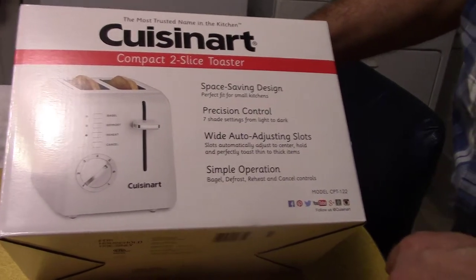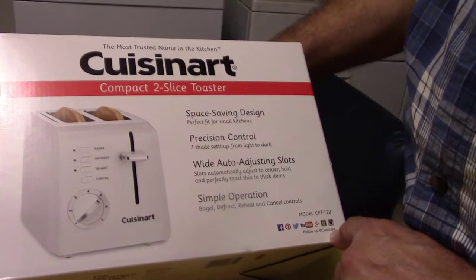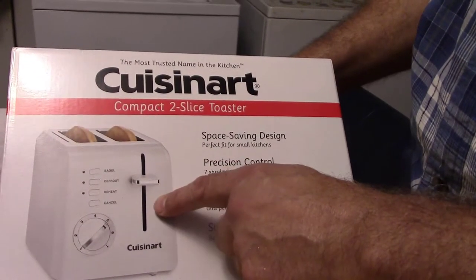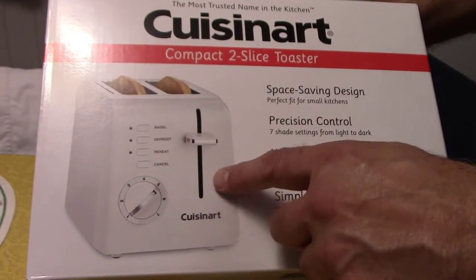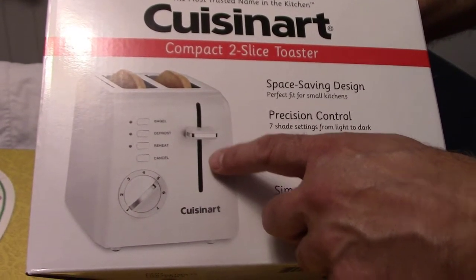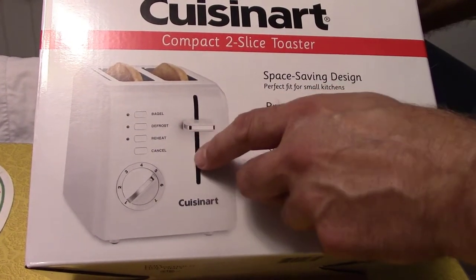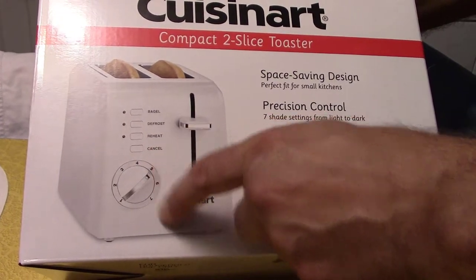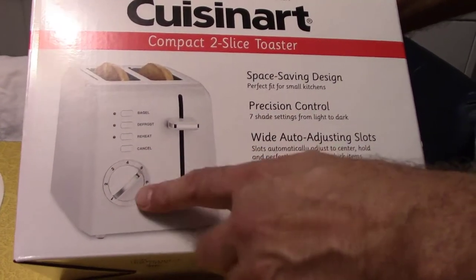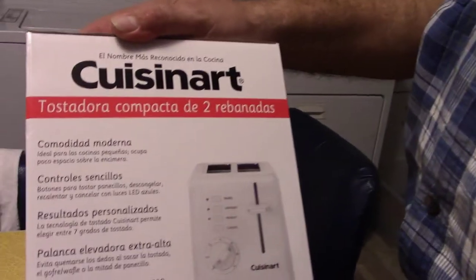Here's the toaster — I'm hoping it's white. I didn't choose a color, so I just presumed it was going to be white. Bagel, defrost, reheat, cancel — big buttons. You can tell what number you're on, which was a problem with a couple of toasters that we bought.